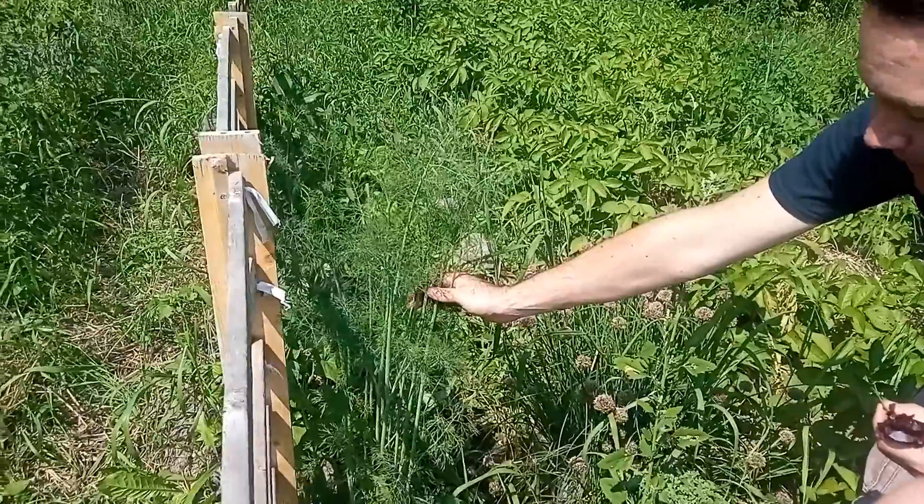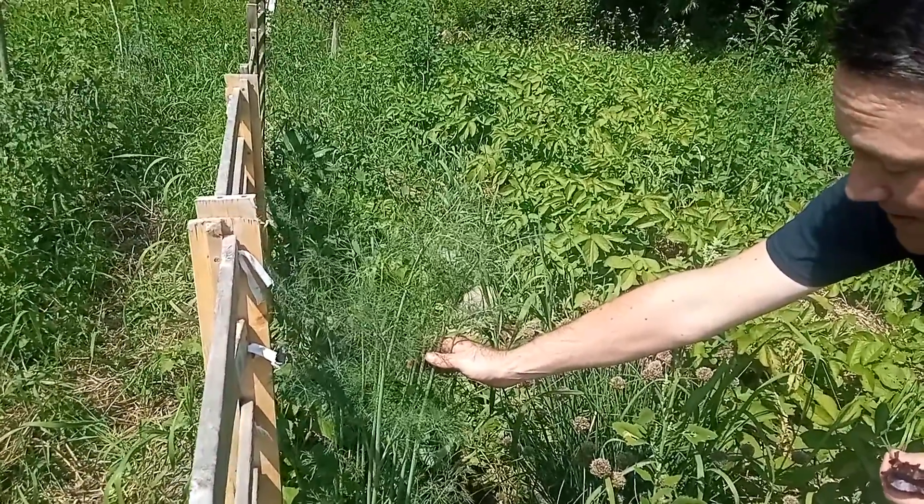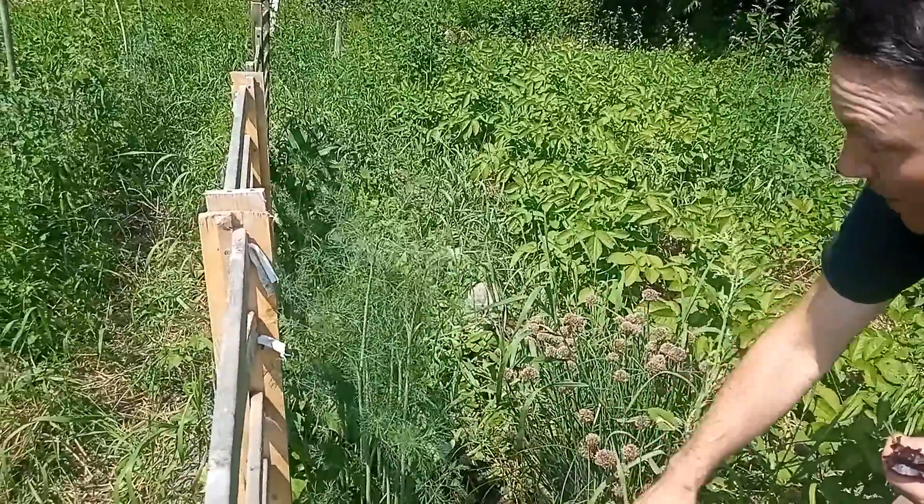We also have some better-looking dill here. It's planted here because we were hopeful to have cucumbers growing with it — we'll just have to wait and see on that.